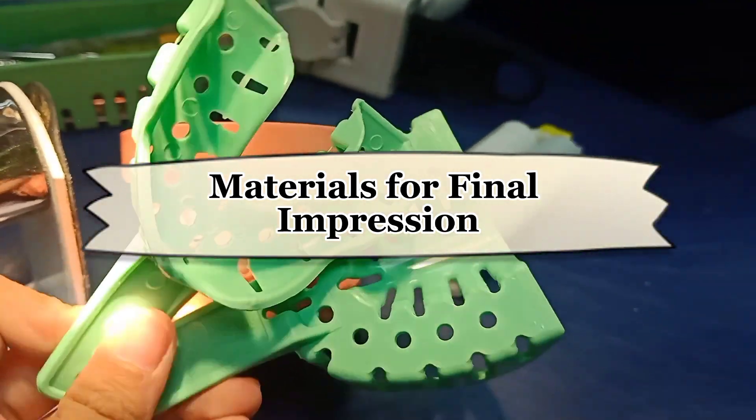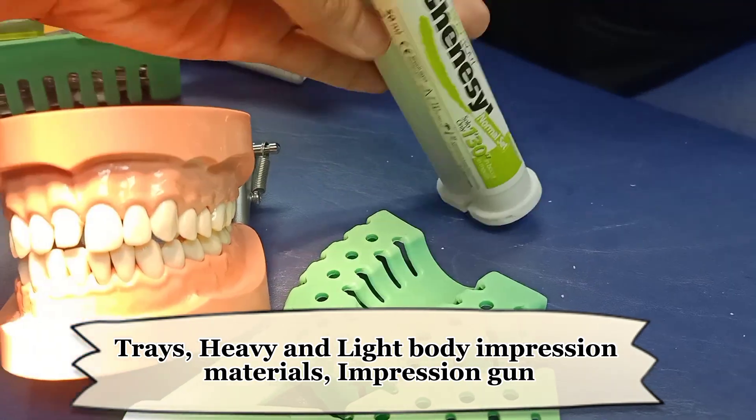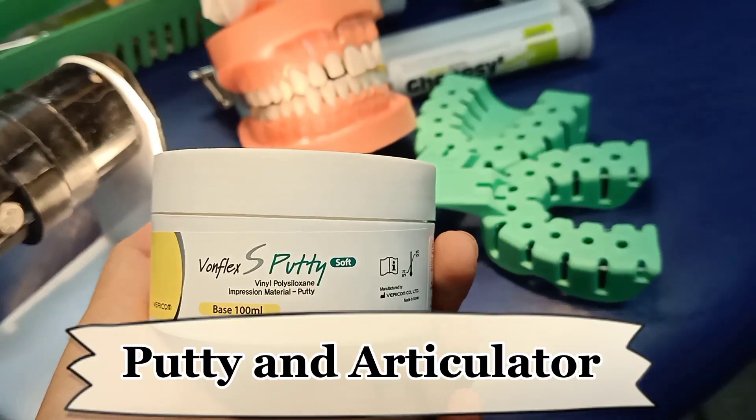Materials for final impression: trays, heavy and light body impression materials, impression gun, putty and articulator.